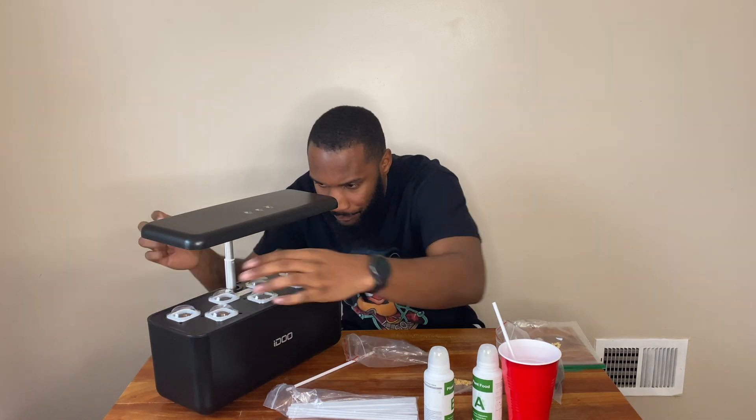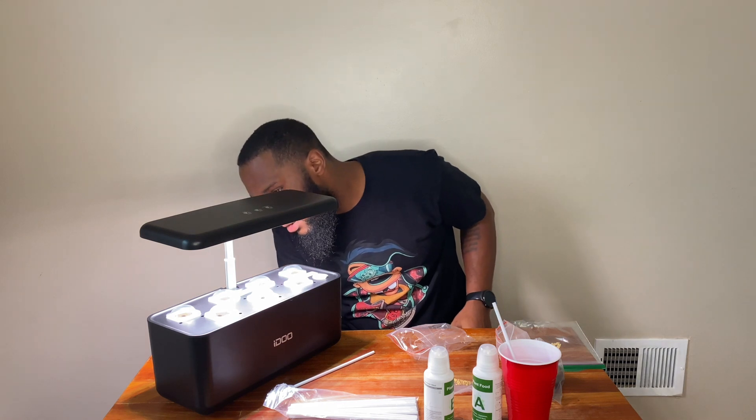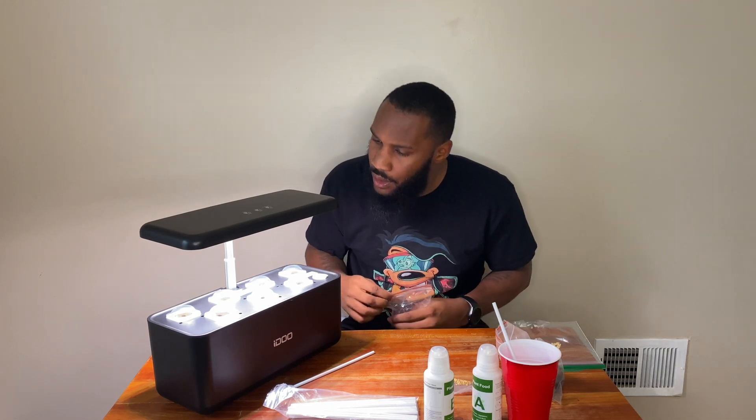I'm supposed to be two inches away from the light, so I'm assuming this is two inches. First, I'm going to put the dome on and see what it looks like. The system makes a little noise when it starts up. That's it — I'm doing it. Oh wow, it's so quiet, you can't even hear it. Now I'm going to let it grow.